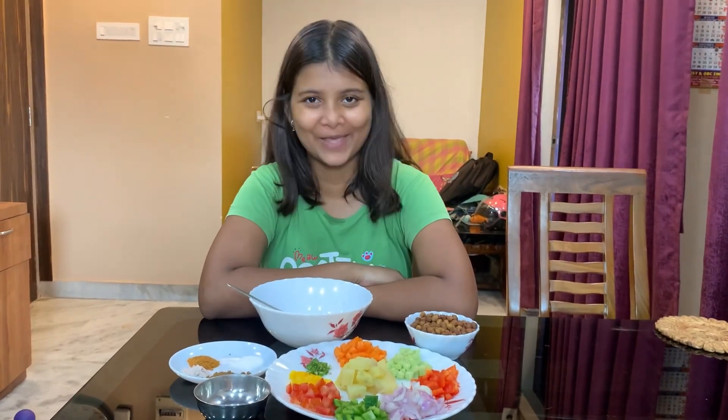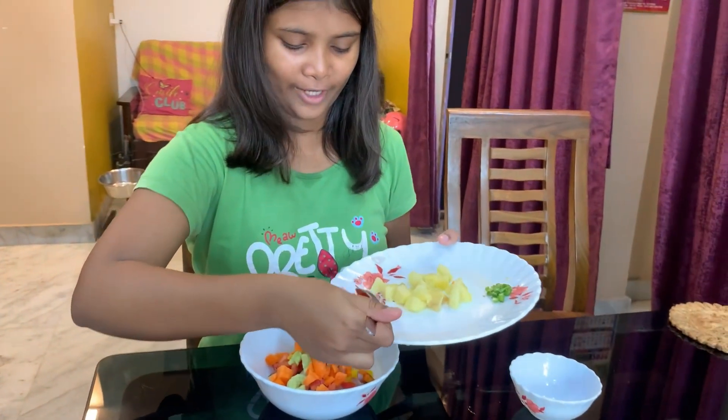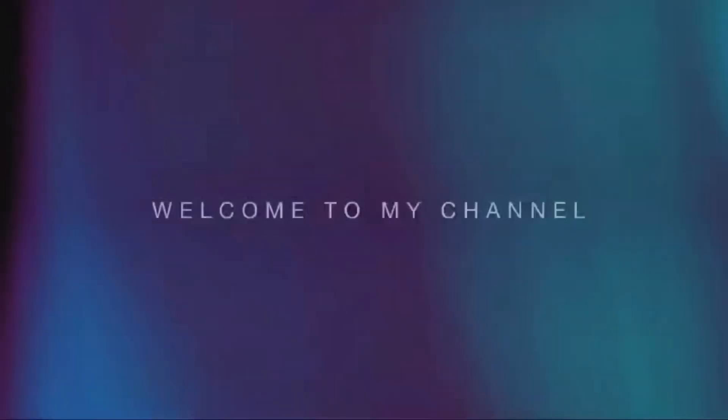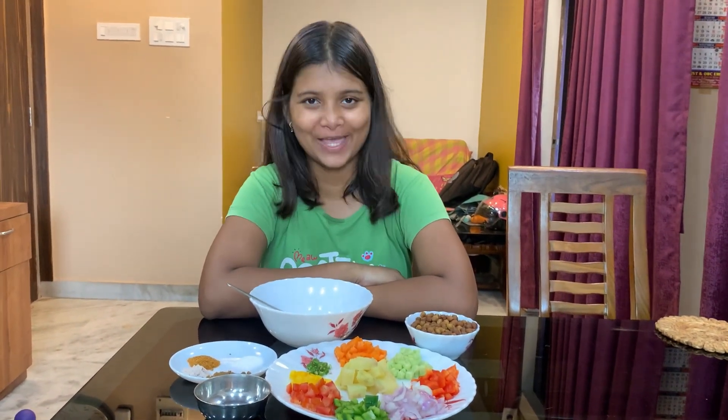I am going to take a non-flame cooking video. Red bell pepper. Alu and potatoes. Hey guys, it's Miraina. Welcome back to my channel on TVVlogs. Today I am going to take a non-flame cooking video.